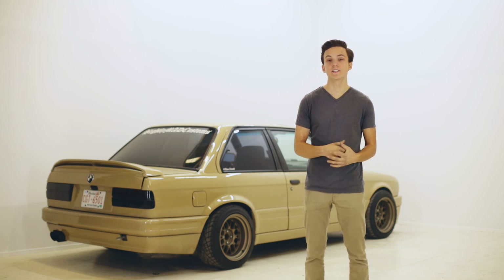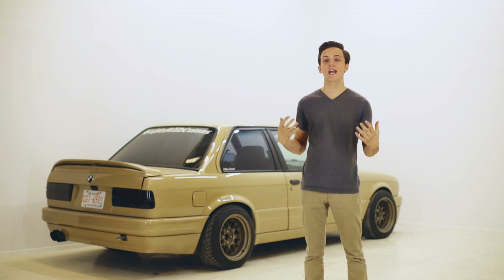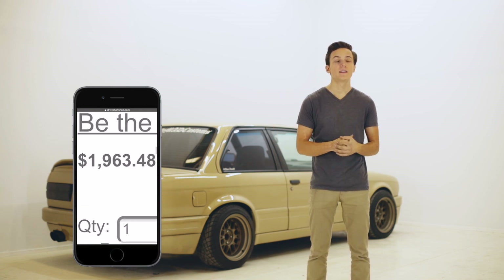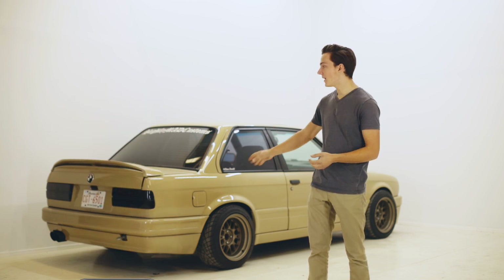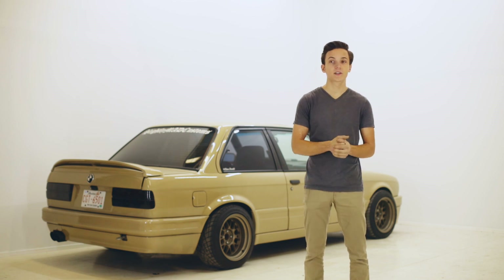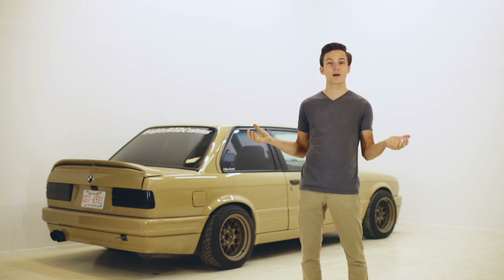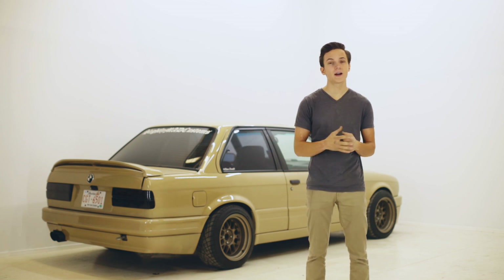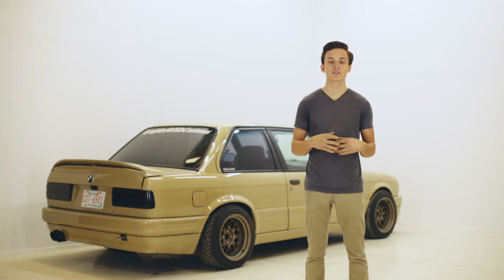If you choose to stick with the E30 diff, the Driveshaft Shop offers heavy duty axles rated for 700 horsepower, although they are kind of pricey. On my E30 I'm still on the factory axles and they haven't blown up on me yet, although once I get a little extra cash I wouldn't mind swapping to those heavy duty axles just for peace of mind.